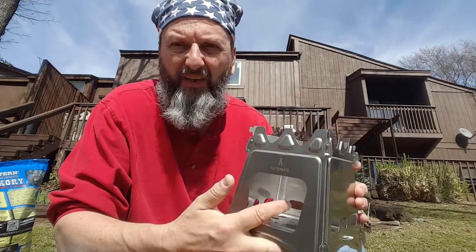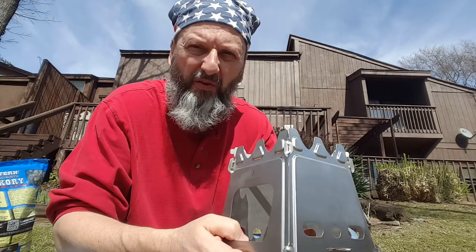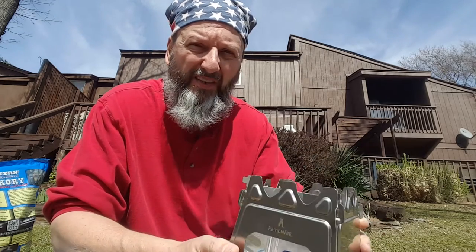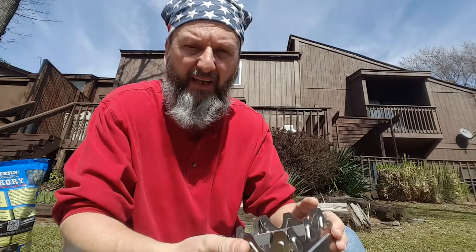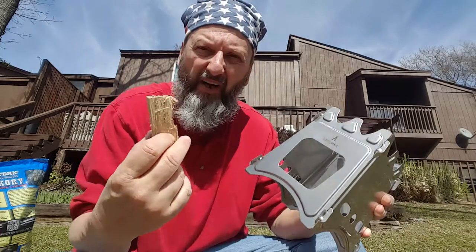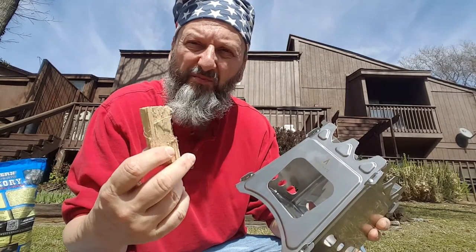I can put an alcohol stove in here on one of those little four-dollar stoves that lift up, stick that in there, and put an alcohol stove on it. Or I could put some hexamine tablets in there and that'll bring it up high enough to put a cup on here. Mostly though I can burn wood, and wood is always around. The neat thing about these stoves is that they use just small bits of wood that you find laying around.